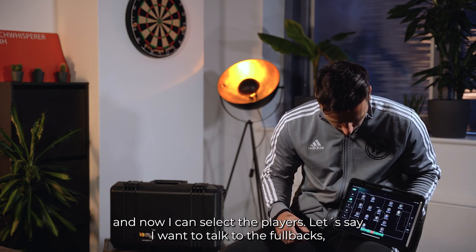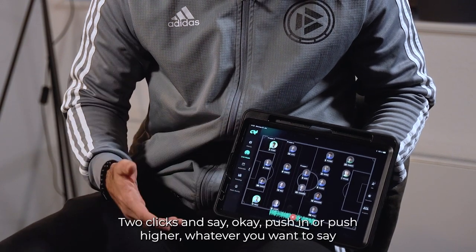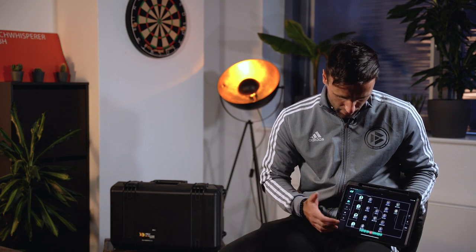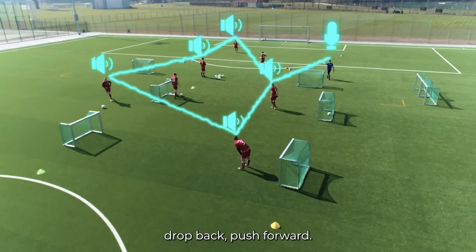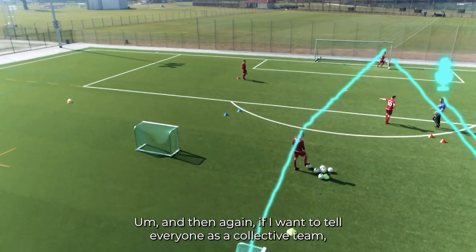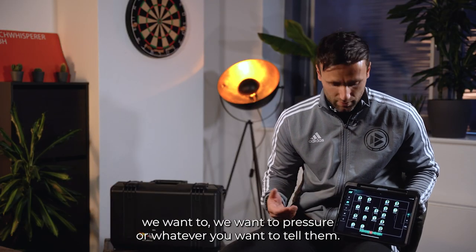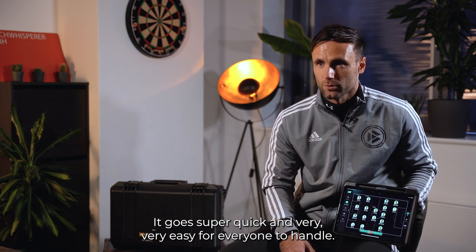Now I can select the players. Let's say I want to talk to the full backs — say bup bup, push in or push higher, whatever you want to say. Here I can talk to the whole group again, or the center backs: drop back, push forward. And then if I want to tell everyone as a collective team to pressure, or whatever you want to tell them — it's really simple. It goes super quick and very easy for everyone to handle.